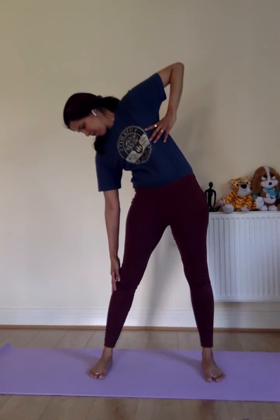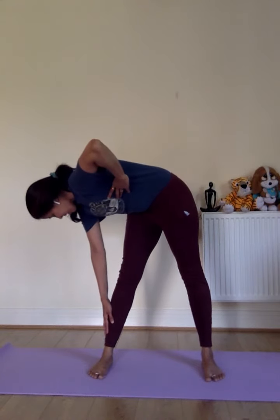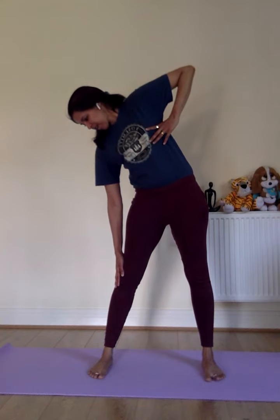As you breathe in, get this hand towards the armpit while hanging the other hand loose. As you breathe in, you get into the pose. Ensure the idea is not to bend forward — it's mainly just bending on the side.